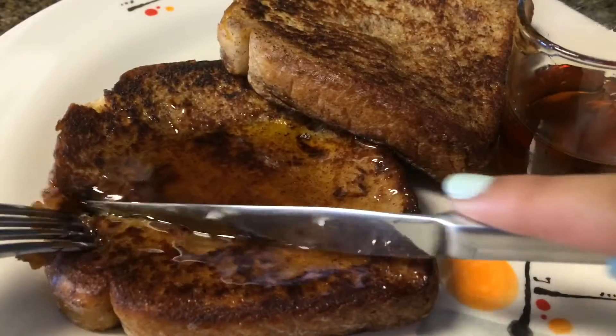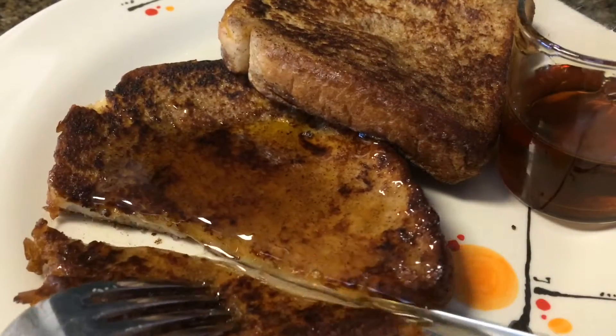Hey guys! It's Sweet and Delightful and today I'm going to show you guys how to make these really delicious French toasts. So let's get started.